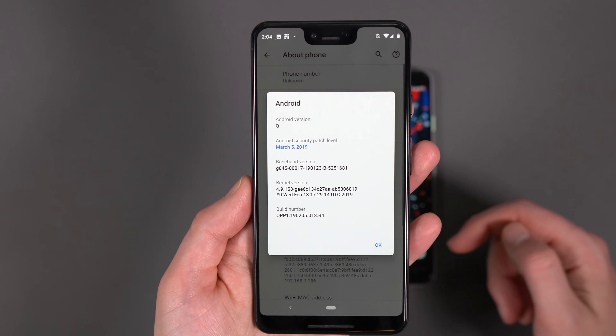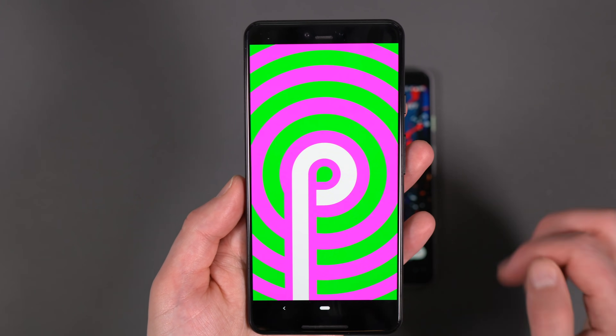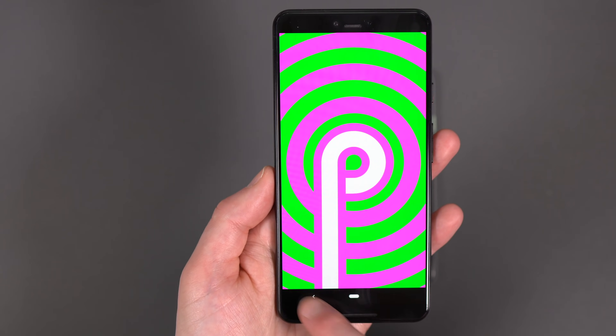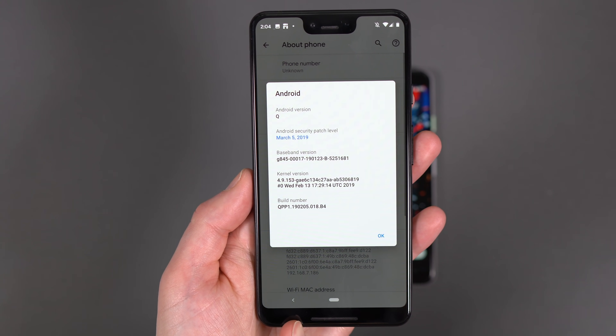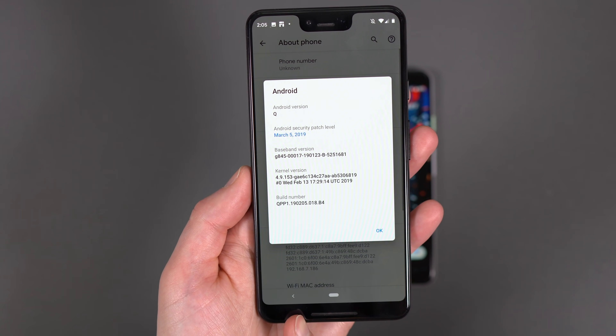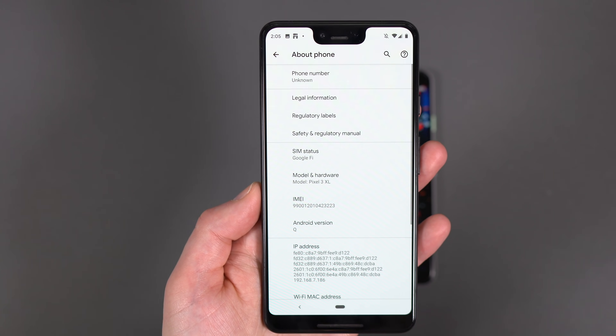I am running Android Q, which you can see here. However, if I tap in there and go to the Easter egg, it's the Pie Easter egg. So it's kind of like a late build of Pie with some Q stuff going on. You'll notice a back button here also. So we think in a future build we'll get a swipe gesture that'll get rid of that back button. But the gesture nav is just the same right now as it was on Pie.